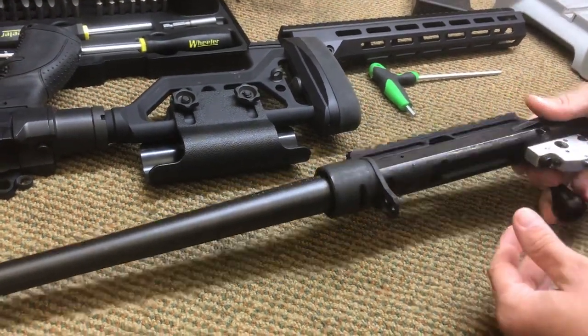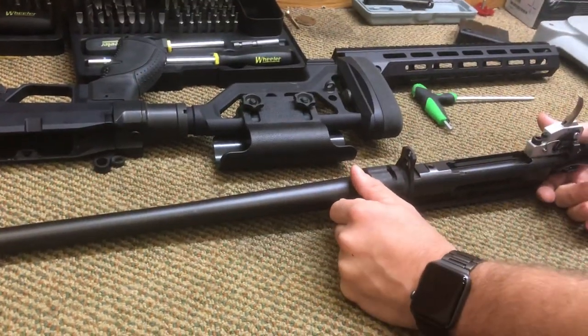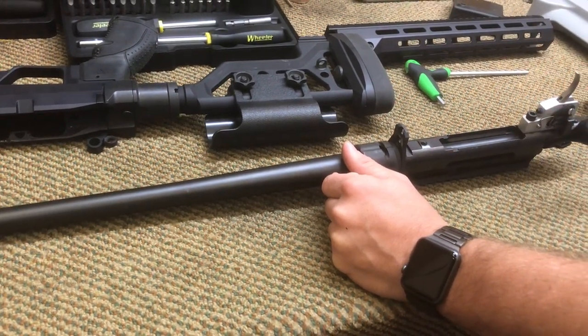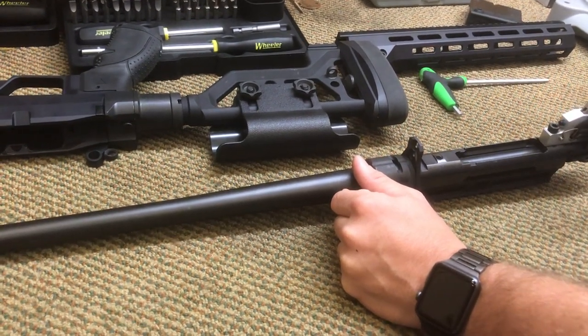I've had about a thousand rounds through mine. At this point I've found no reason to remove it from the chassis or take the handguard down at all. Use your own judgment, but the more you take your gun apart, the more likely you are to lose screws and mess things up.